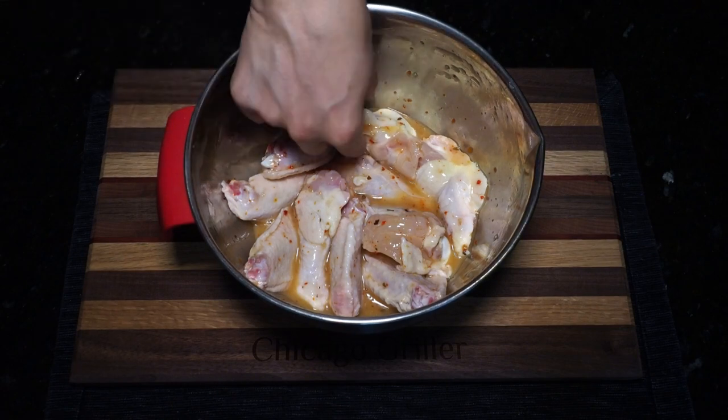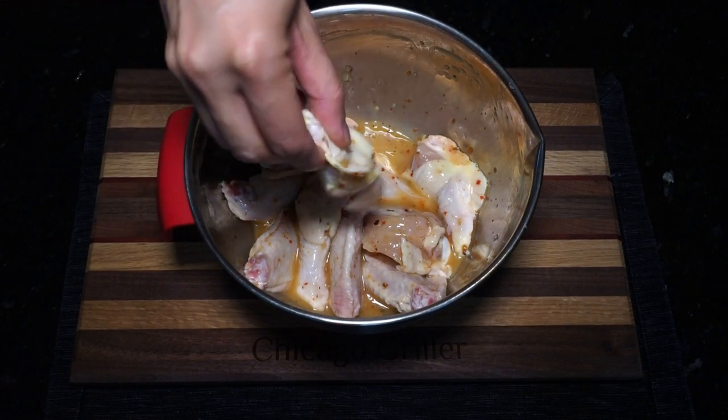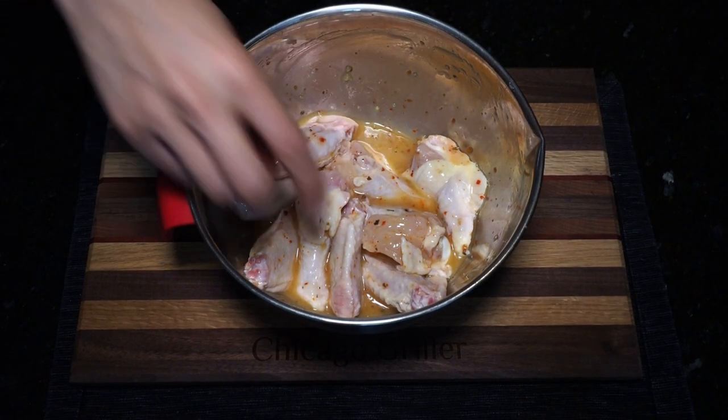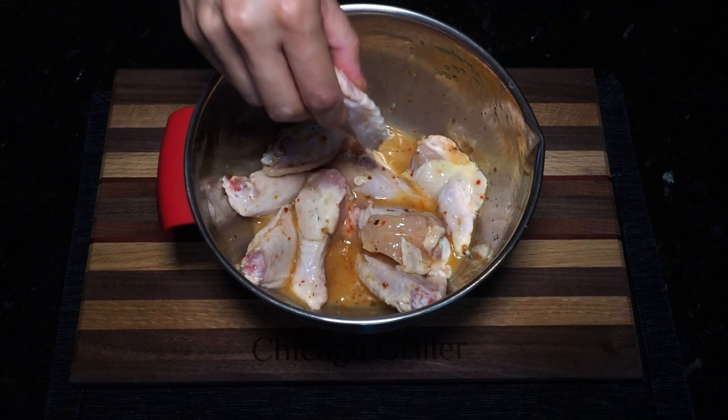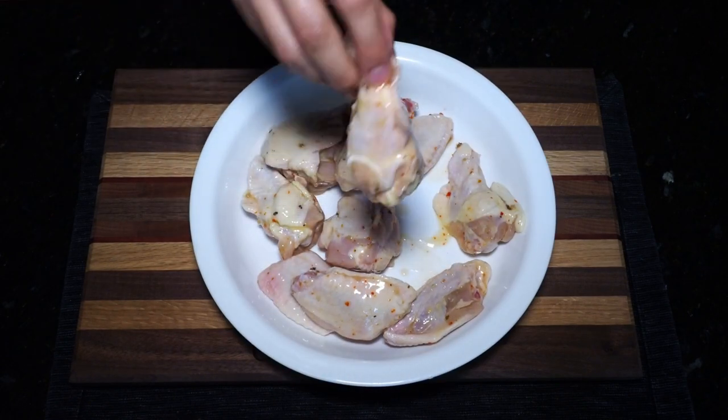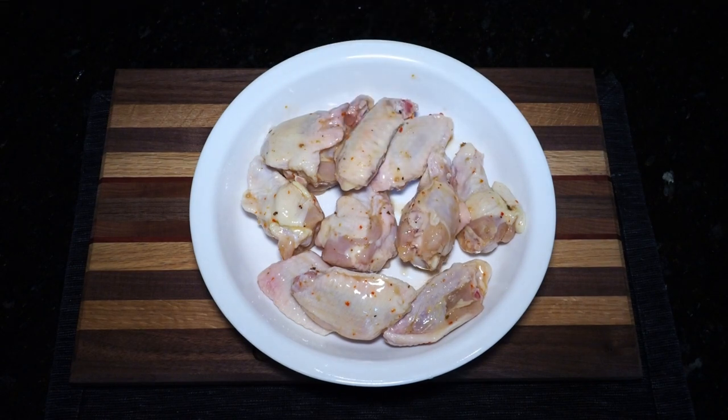After one hour, you're going to shake off any excess dressing from your wings and place them to the side for the next step. We are just shaking the marinade dry — we're not patting it dry here. Now that all my wings are in this shallow dish, the next step is to season.